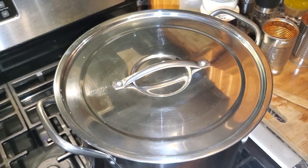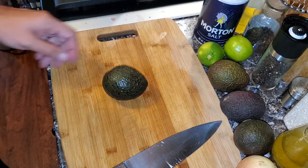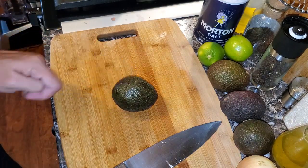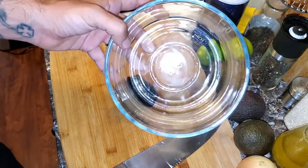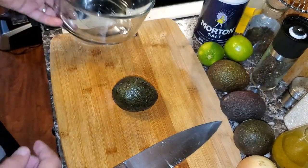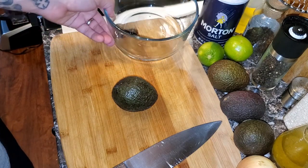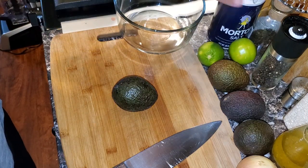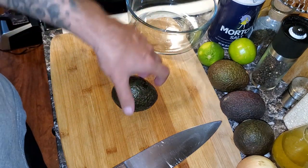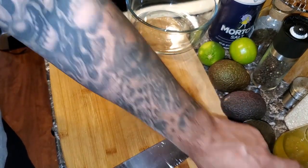The next thing we're going to make for this meal is homemade guacamole. I have most of my ingredients here: some fairly ripe avocados, some limes, and salt. Grab yourself a bowl — this glass bowl is big enough for the guacamole we're making. Pay very close attention to how I'm going to handle this, because there seems to be a huge issue with a lot of people when it comes to guacamole.